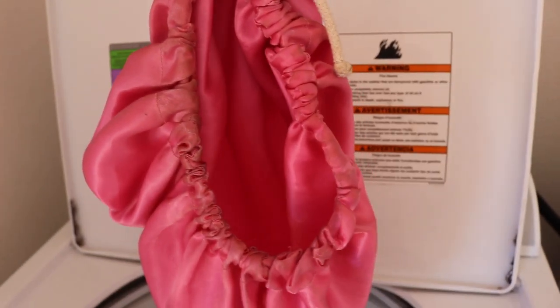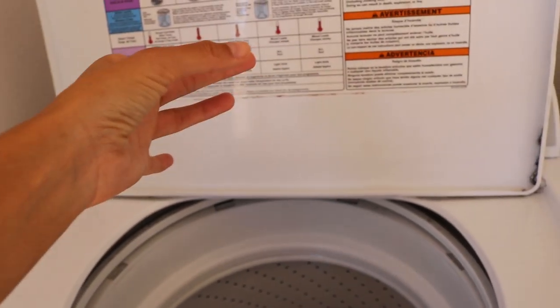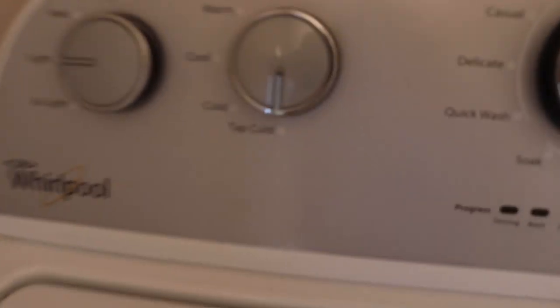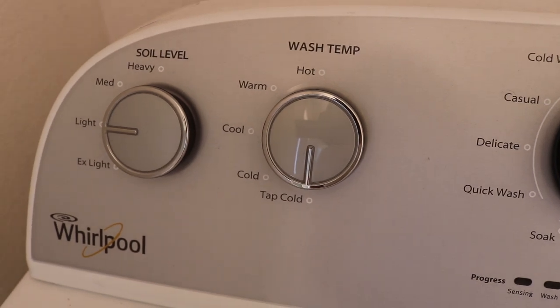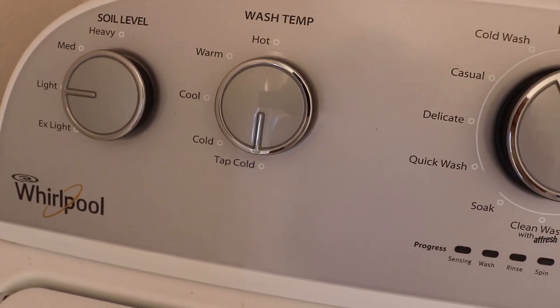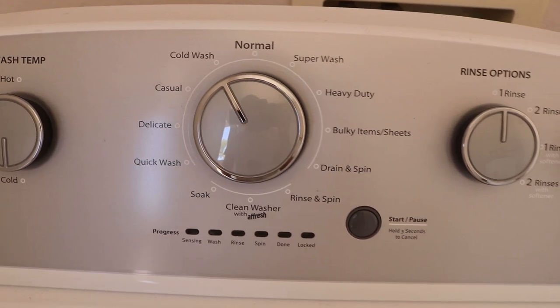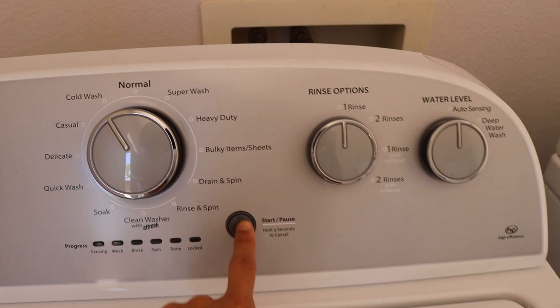Time for this one. This one's a little grimy — that's okay. Soil level light, wash tap, cold. Cold wash and stuff.